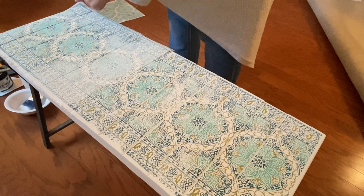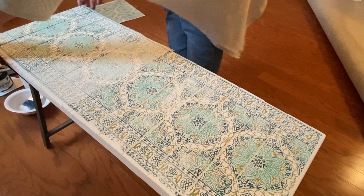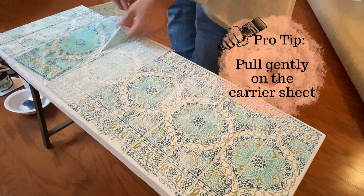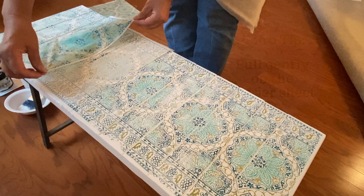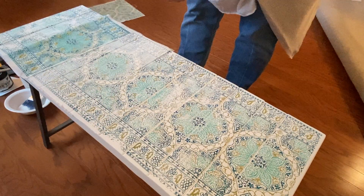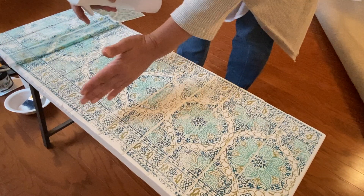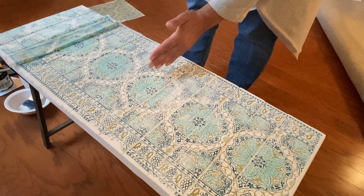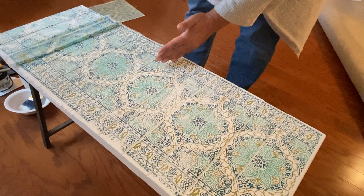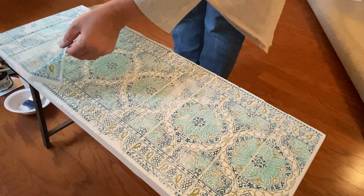Once your project is dry, it is time to remove the carrier sheet, leaving the inlay embedded in your project. The first thing you want to do is lightly mist the back of the sheet — this makes it easy to pull the sheet off. There's no need to soak your project, just a nice, light, gentle misting will do. You'll know when you need to add more water because when you start pulling on the sheet it should release pretty easily. If it doesn't and it feels stuck, just give it another little light spray of water.